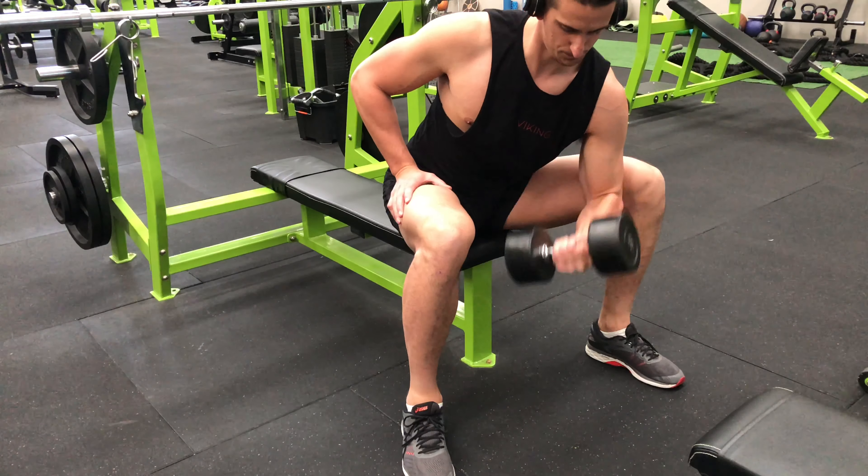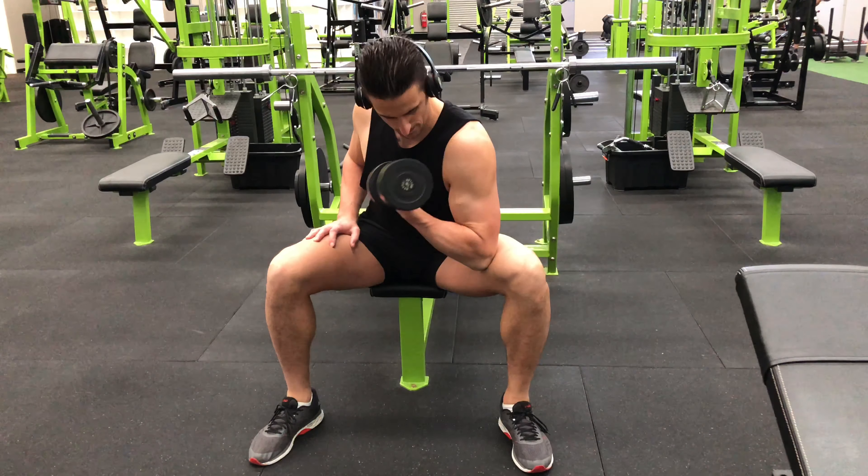Maintain a slight bend in the elbow at the bottom of the movement in order to keep tension through the biceps.